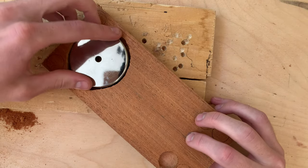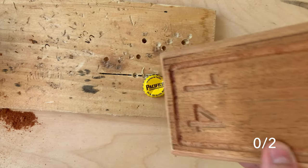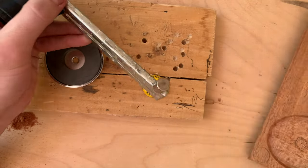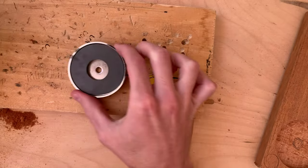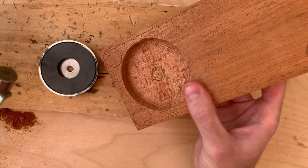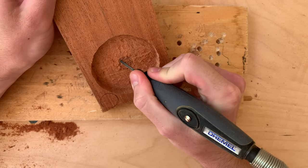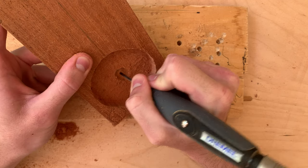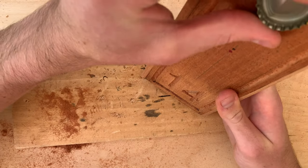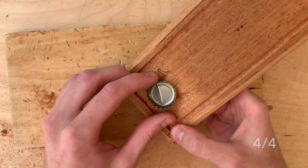I held the big magnet in the back with my hand and gave it a test, and sure enough it wasn't strong enough to catch a falling cap, which was pretty annoying, but it's all part of the process. I looked around and found this neodymium magnet, which is crazy strong, and since the big magnet has a space in the center, I figured I could just put it in there and engrave it a little deeper into the center of the hole. So back to testing, I held it up to the back, and it works now. Great.